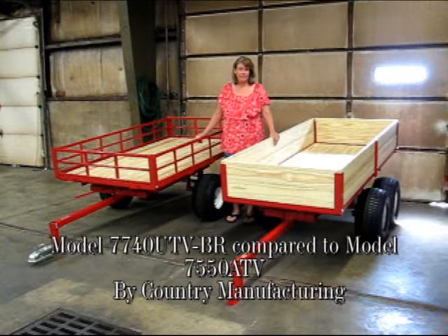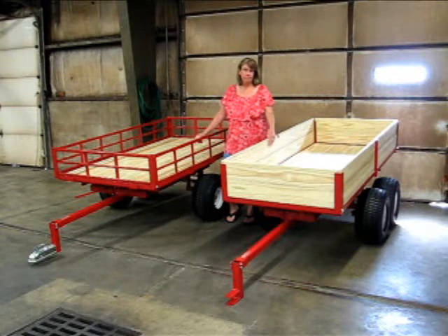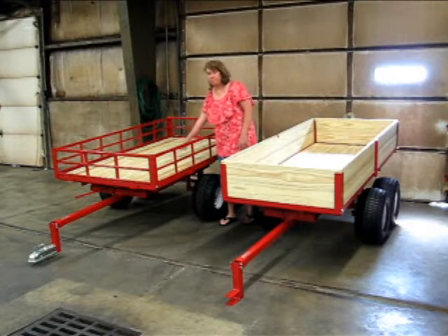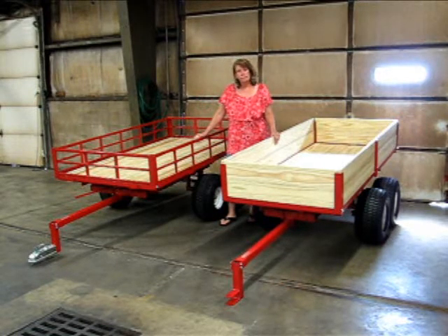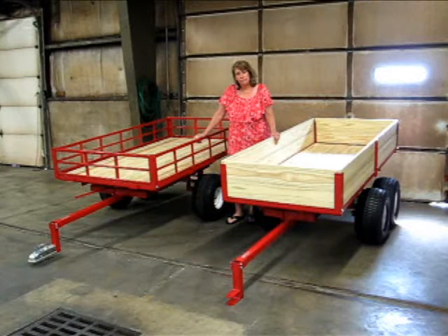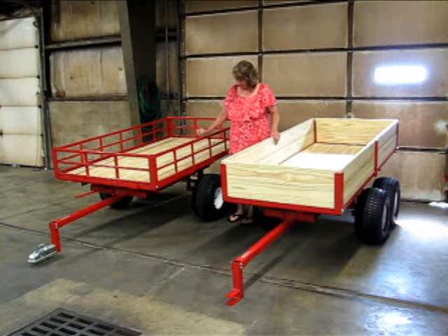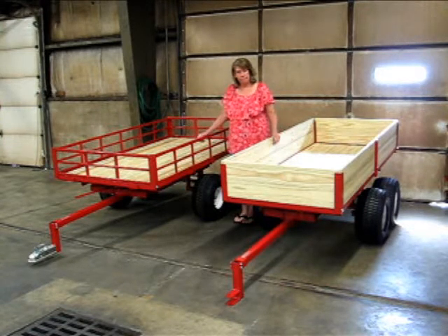Today we're going to talk about the difference between the model 7550 ATV and the model 7740 UTV BR. Both of these trailers have 20-inch ATV tires. They both feature sealed bearings, so you don't have to worry about moisture or water getting into the bearing surfaces — these never require greasing.